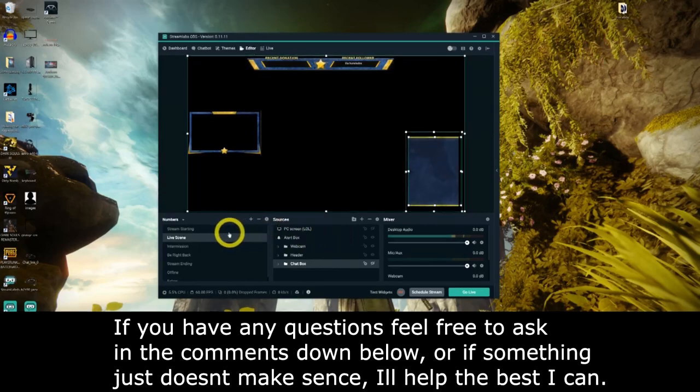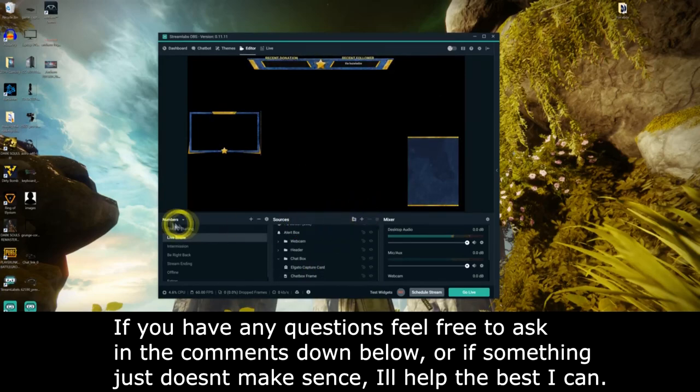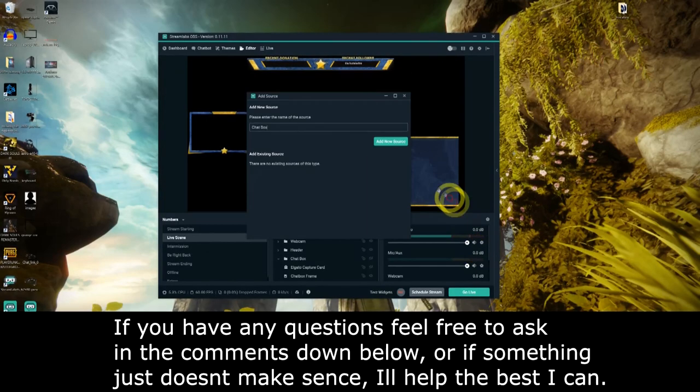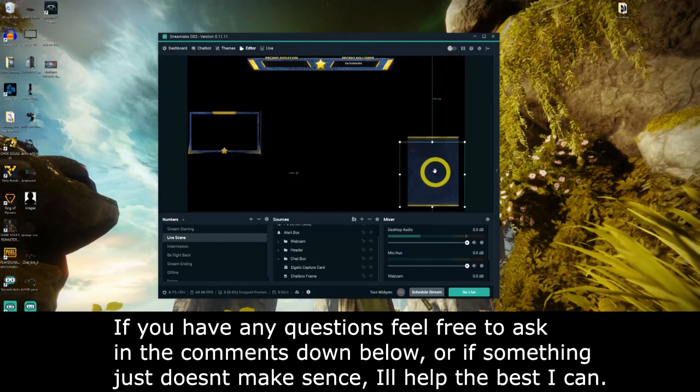For the next part, you'll need to add the chat box for Twitch users, because the one included with themes doesn't work. To add the chat box, on the main OBS screen under the Editor tab, go to Sources and hit the little plus icon. On the Widgets side you'll see Standard, and to the right of that you'll see Widgets — there's one called Chat Box. Click on that, then Add Source, and position it wherever you want. It's really as simple as that.